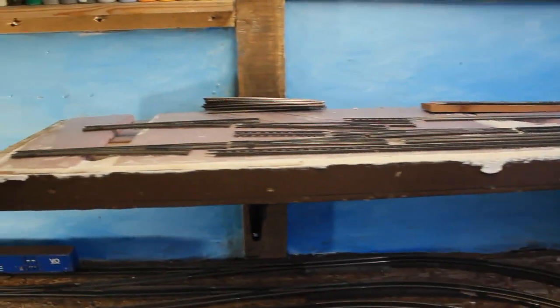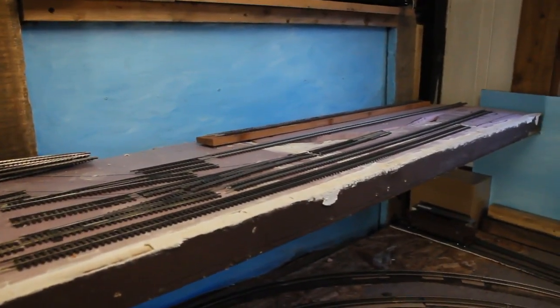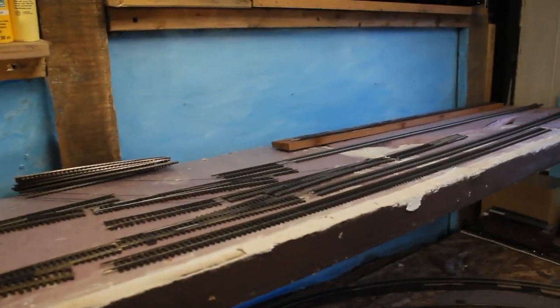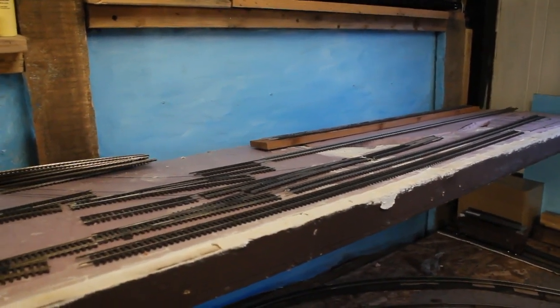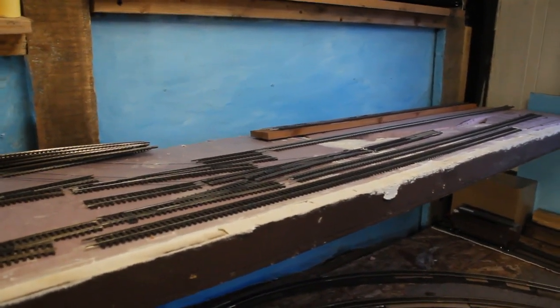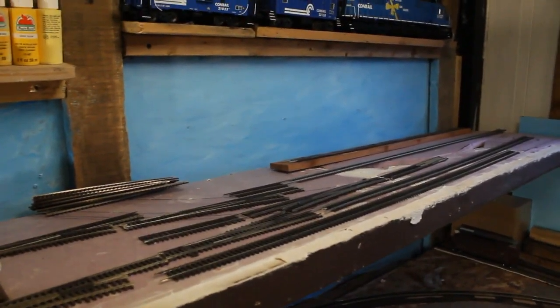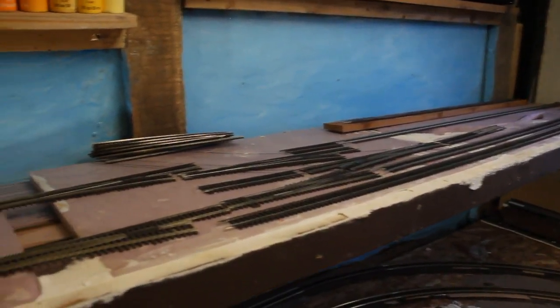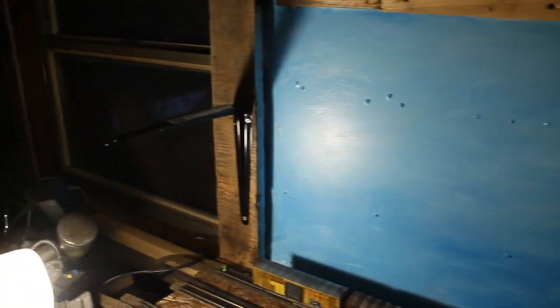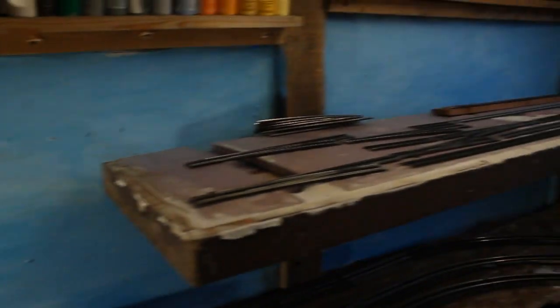Above me will be another layout — here's some track sitting here for now. There will be another switching layout up here, completely different from the bottom. I want more of the rural or mountain country on the bottom; this upper one is going to be more industrial — maybe representing Queens, New York; Philadelphia; or Chicago. I'm not much of a structure builder yet, but I plan to be and would like to learn scratch building more and more. This is a five-foot-long piece, and it will continue to that L-shelf bracket over there, making an eight-foot switching layout from above.